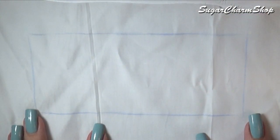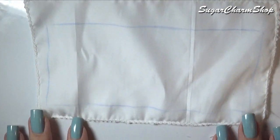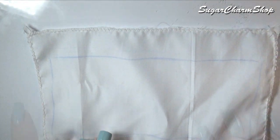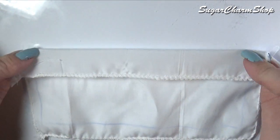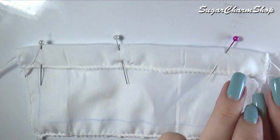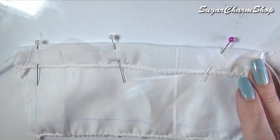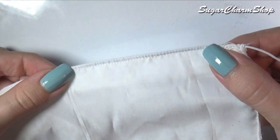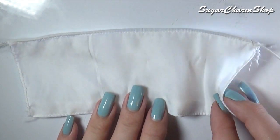Because the fabric I used is very prone to fraying, the first thing I did was just go around the edges with a zigzag stitch. You then want to add a piece of elastic to the top, then fold down and sew along the edge. Fold and sew along the bottom edge as well but without adding the elastic.